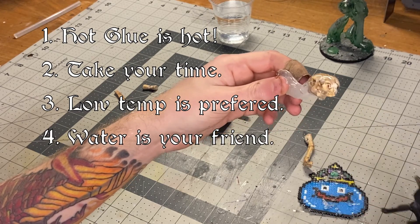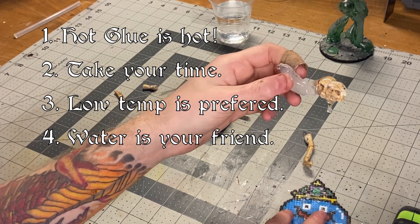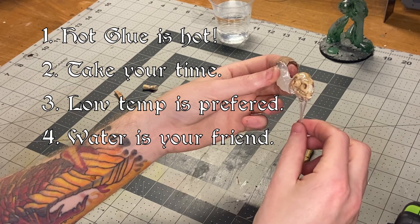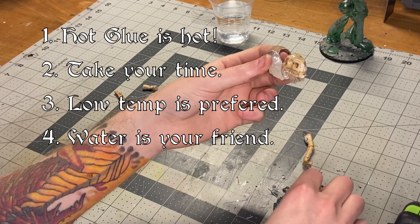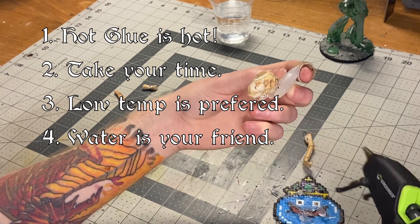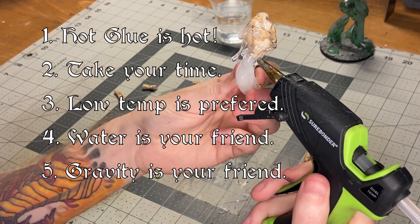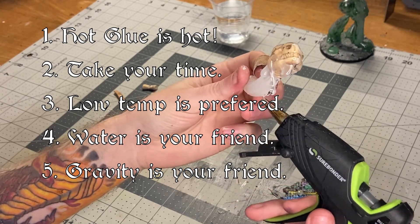Number four — water is your friend. Using water to instantly cool your glue makes things go by a lot faster. It also lets you cool things instantly in a preferred spot. So for instance, if your glue is dripping down and giving it a nice drippy long strand but it's still too hot and it's going to keep dripping, just dunk it in water, instantly cool it, and you'll get yourself a nice good-looking ooze drop. Which leads into our last one — gravity is your friend. If at all possible, keep your skeleton upright 100% of the time. It will let the glue fall naturally as an ooze, or a thick viscous liquid would.